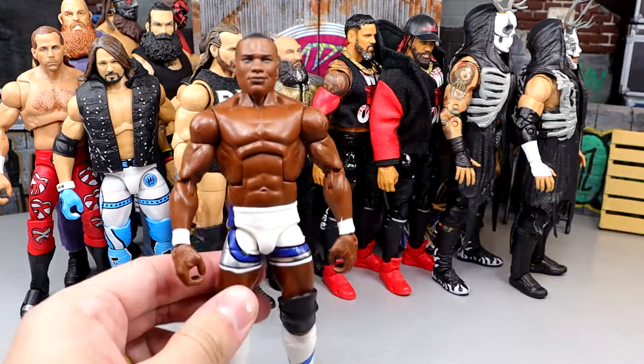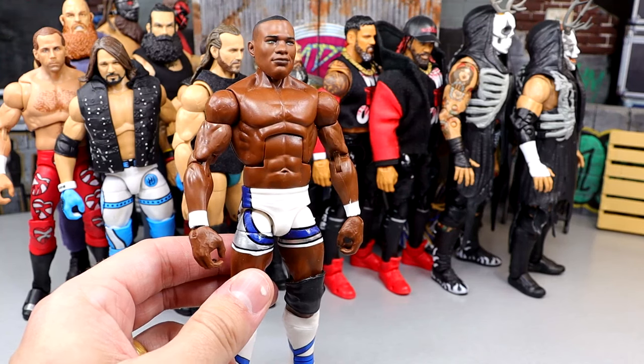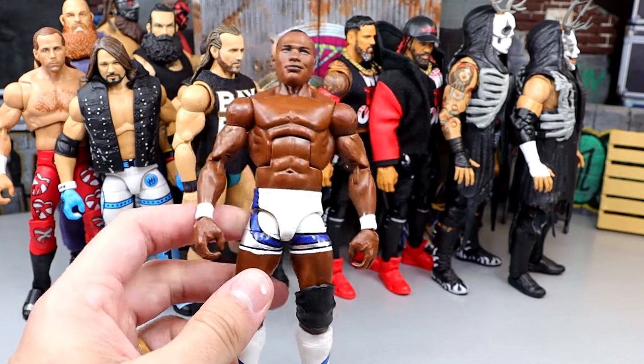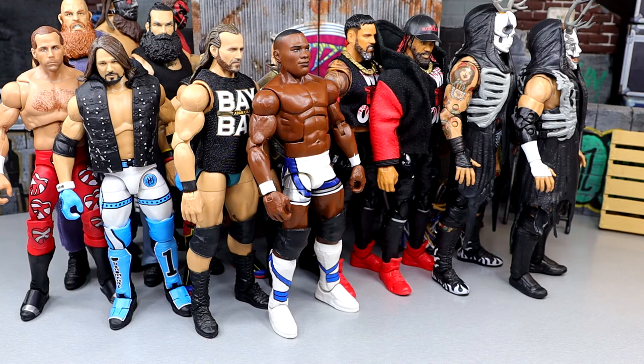Next up we have Shelton Benjamin — the Ruthless Aggression version. He has double-jointed arms and while he's not on ball joints, he still poses around really fun and feels immaculate in hand. Great overall Shelton Benjamin figure — probably one of my favorite Mattels of all time. It's definitely up there. Last year we had some of my favorite Mattel Elites ever released, which is kind of insane. I still need to do my top 10 Elites of all time.